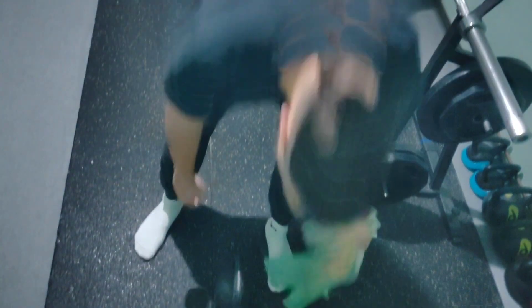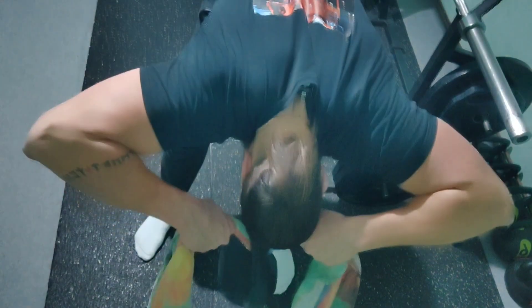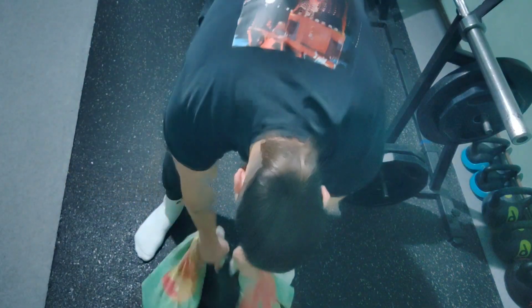All you need is a good old towel and some weights, like the kettlebell here. Just loop it here, pick the weight, and do the face pull motion. Simple as that.